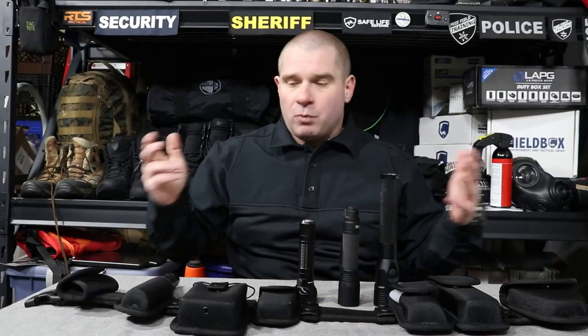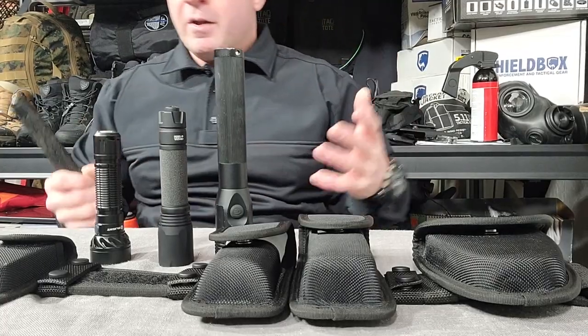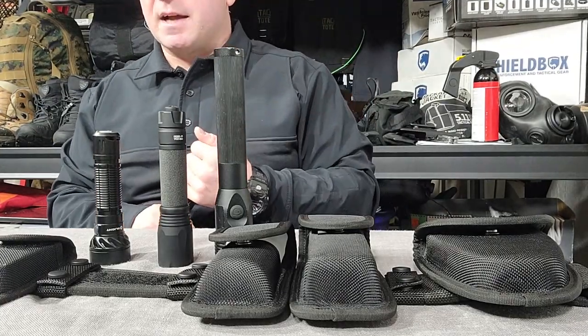Batons also run the full gamut from something that's $20–$25 like a friction lock baton to very expensive ASP modular knock batons and things like that.